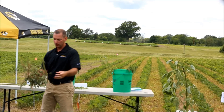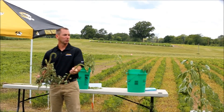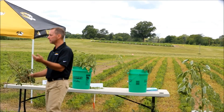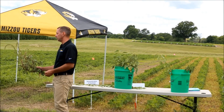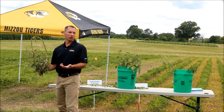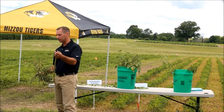Here's a Palmer plant that I pulled from the same field. Has anybody seen waterhemp flowering yet in Missouri? A couple of you say yes. But I just found it interesting that this field had waterhemp and Palmer together — there's not a waterhemp flowering anywhere, but Palmer already had this seed head. So I think there's some things to think about there.